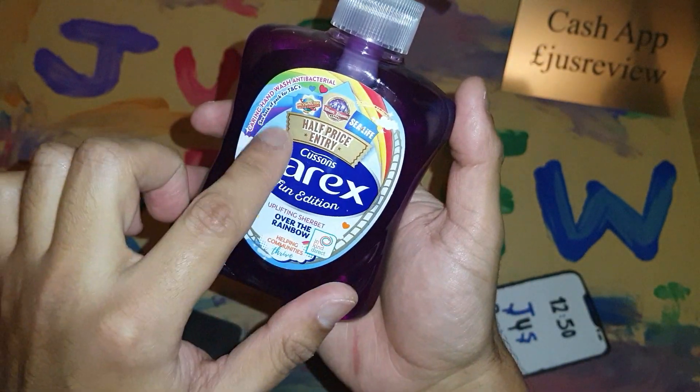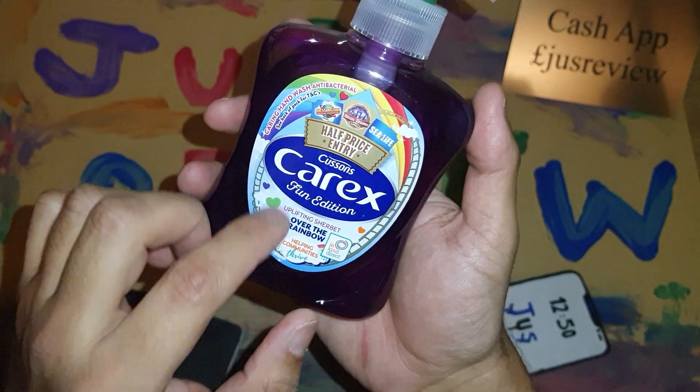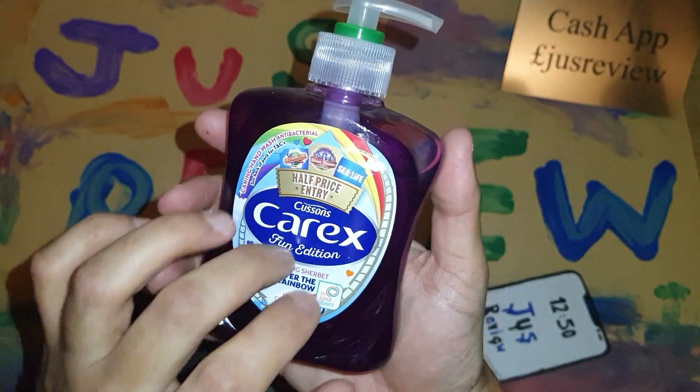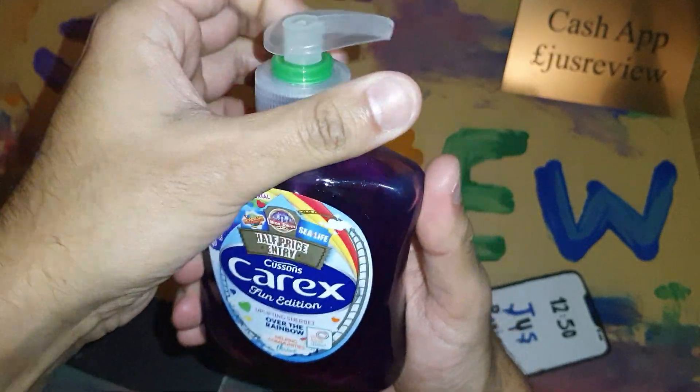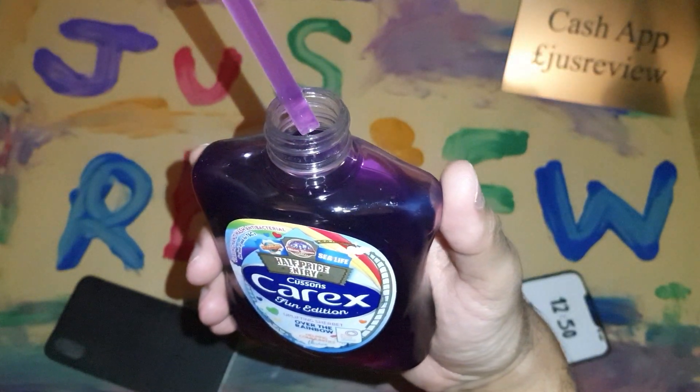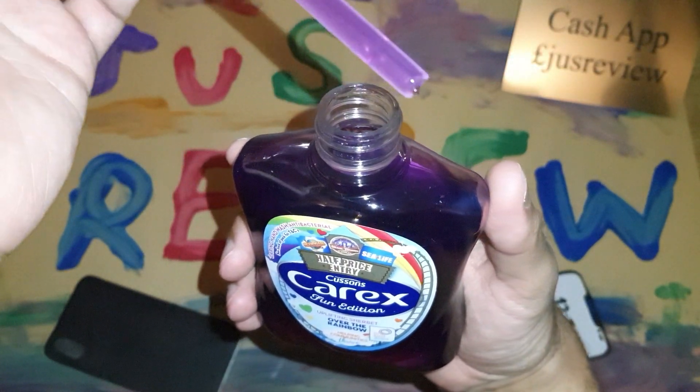I'm not interested in the half price entry because I don't go to places like that. All I'm interested in is the product itself and whether it's going to do any good for me. I thought I'd try it out — let's go ahead and open it up. This is what it actually looks like.